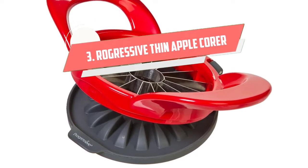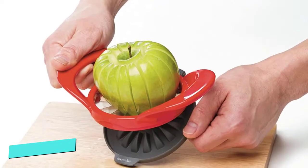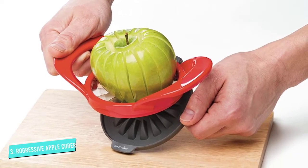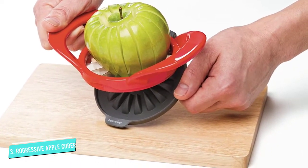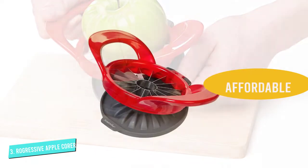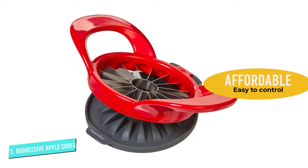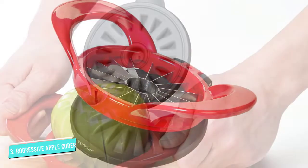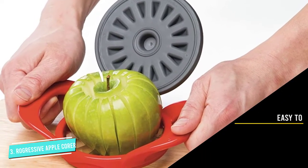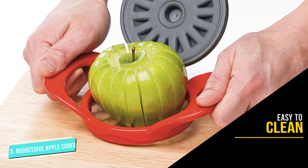Number 3: Progressive Thin Apple Corer. Progressive Thin Apple Corer is one of the kitchen accessories that make food preparation faster, easier, and more enjoyable. It can bring you 16 thin apple slices at once in a safe way. It has an attached safety cover which can be used as a base to protect your fingers while in use and cover the blades when stored. This innovative gadget will fit any lifestyle and budget at a great value.